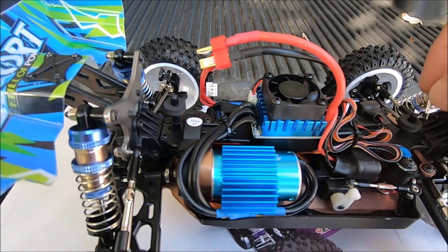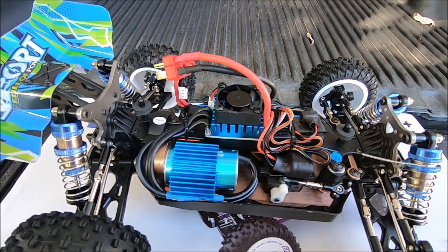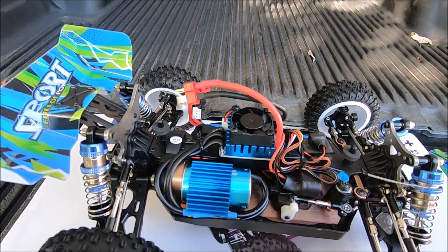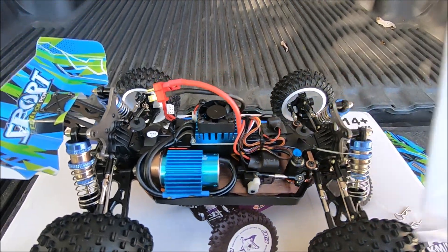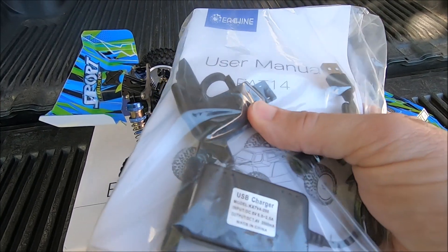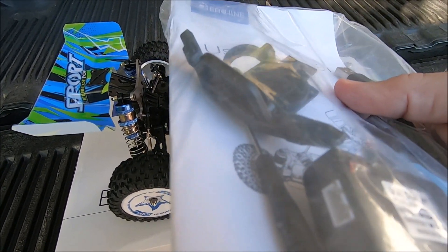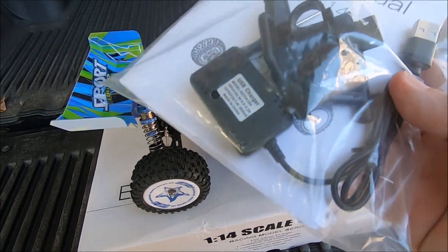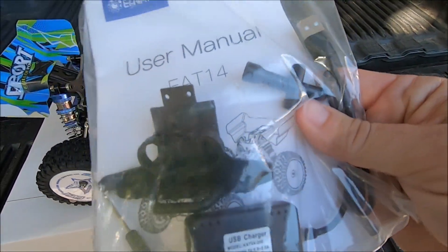If you wanted to upgrade the WL Toys, all you'd have to do is put in a bigger motor, higher KV, and change the ESC. This one comes with a typical manual, a little front bumper, a USB charger, a screwdriver, and a wheel wrench.